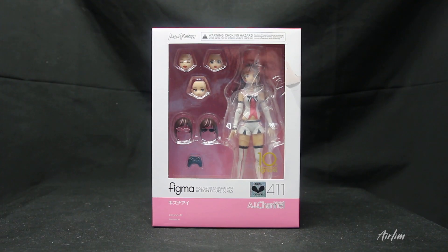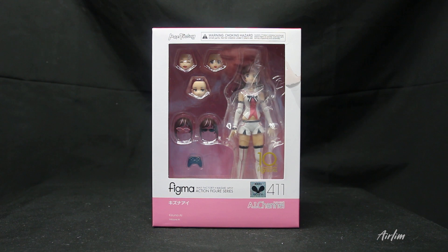Hey you, welcome back to another video. Today we're going to be looking at a new Figma — this is AI Channel, or Kizuna AI. I have seen some of her videos, I think they're really cool, and when I saw this figure I had to get it because it just looks really cool.